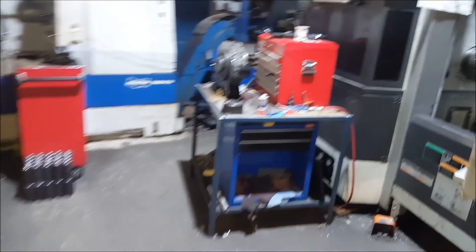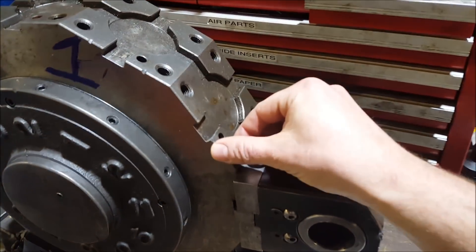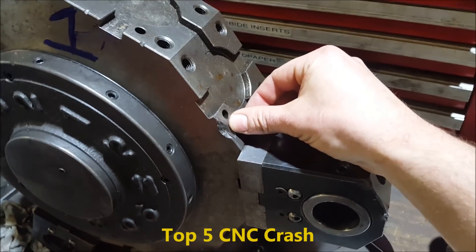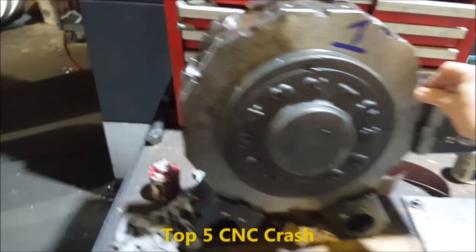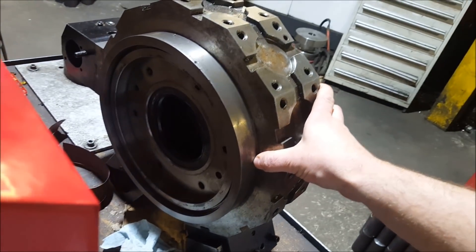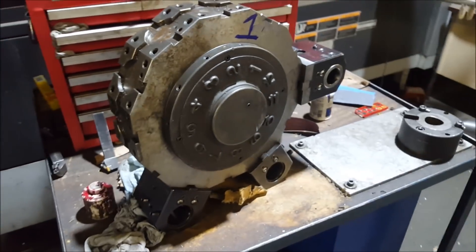And here's the turret. I believe that's most of the damage right here. So this is the impact point — the bolts got ripped out. Made a lot of noise, I'm sure.